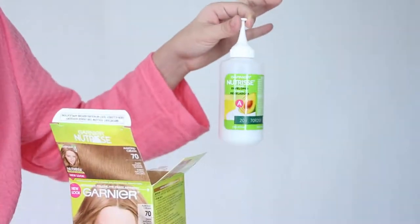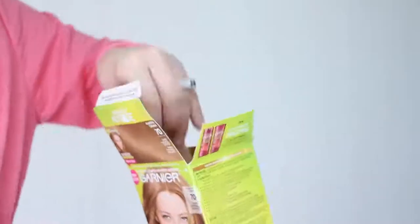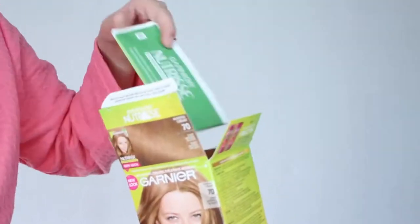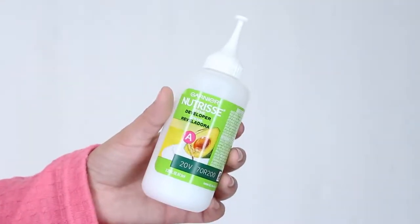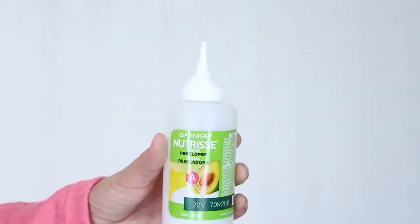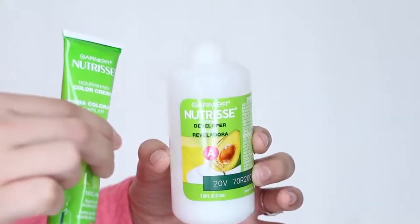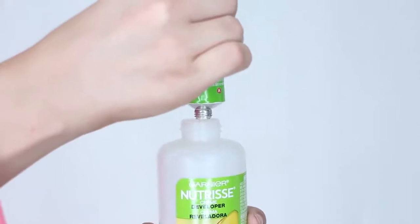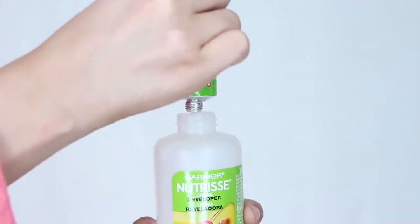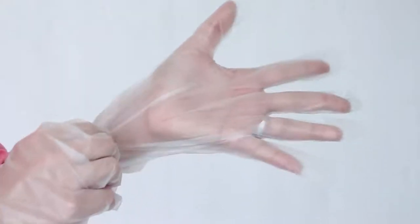The box comes with a full kit including the developer, conditioner, color cream, oil concentrate, and most importantly, instructions. First, grab your developer and fill it with the color cream and also the oil concentrate. Put on your gloves and shake the bottle until the formula is mixed, and then just apply it where desired.